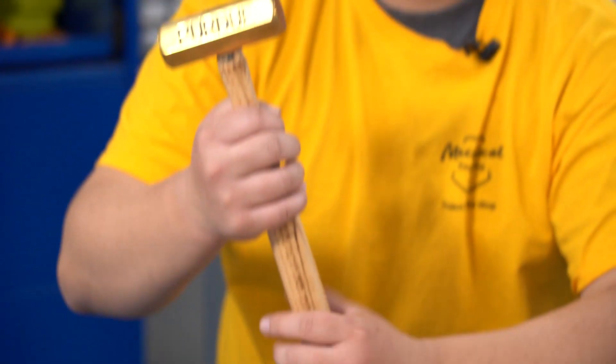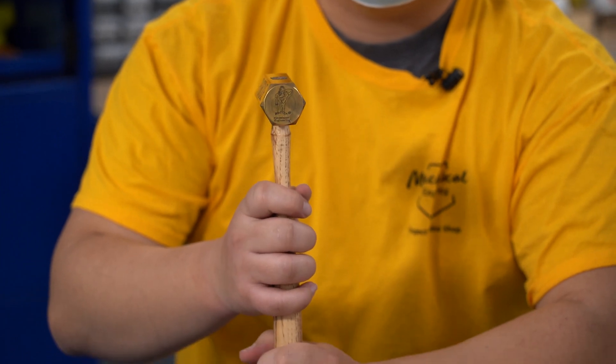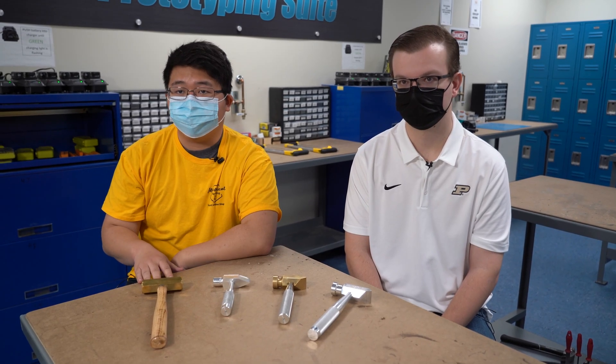I remember I took ME263. They told us about the hammer project. I remember being relatively excited about it. It does hold a great deal of cultural value. What if there was just a way to make the hammer, the original hammer, better?